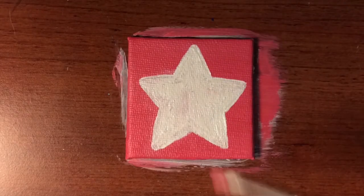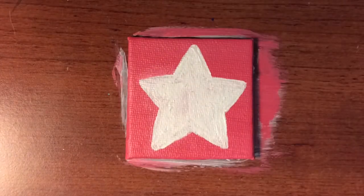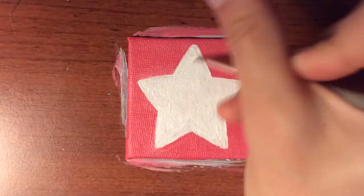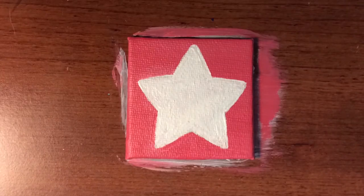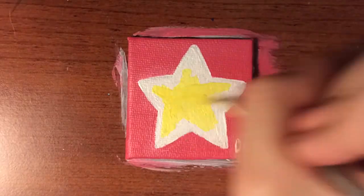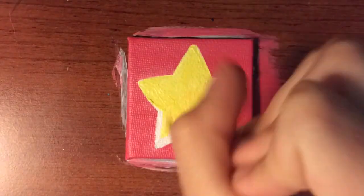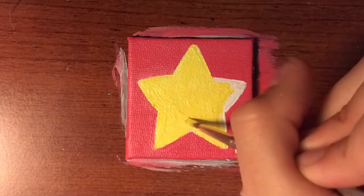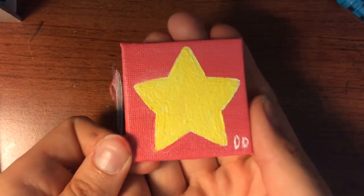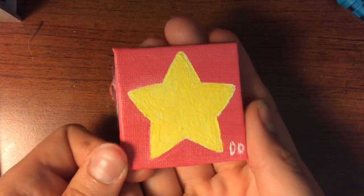To make the yellow more visible, I added a white layer of the star first. It was a bit hard to get the shape right since I was just going ahead and painting it instead of doing it with pencil first. But once I figured out the shape, I was ready to do the yellow, and the yellow just stands out so much better when I put down the white layer instead of just going ahead with the yellow.